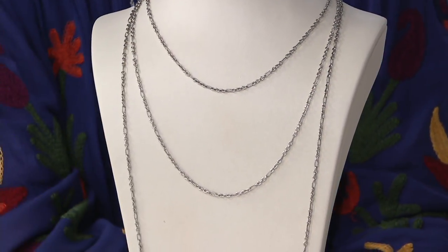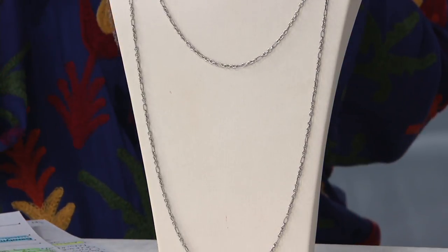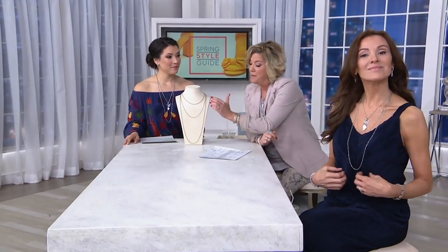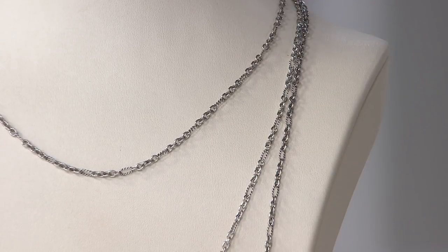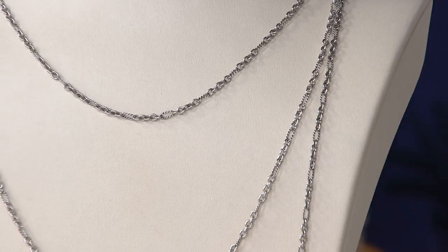And at a luxury jeweler it would not have this detail. I love the combination of texture and high polish — that's why this chain is so great. It features five links of high-polished sterling silver alternating with a rope detail oval link, making it the perfect combination of high polish and texture.